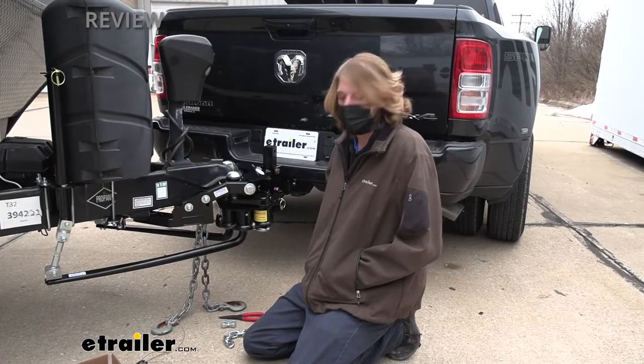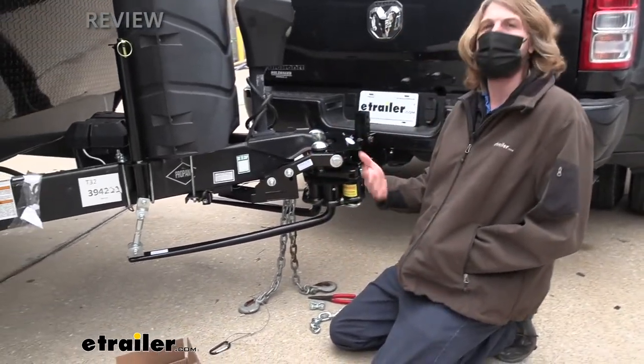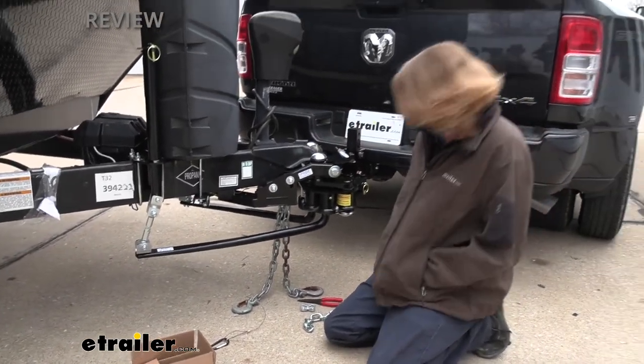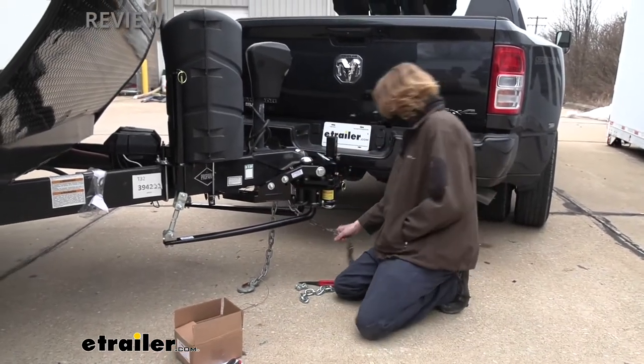We're right outside the bay now with some safety cable extensions. We just pulled it out of the bay because we were holding the door open and didn't want to freeze everybody in the shop — it's pretty chilly out here. So we're going to extend these cables right out here.